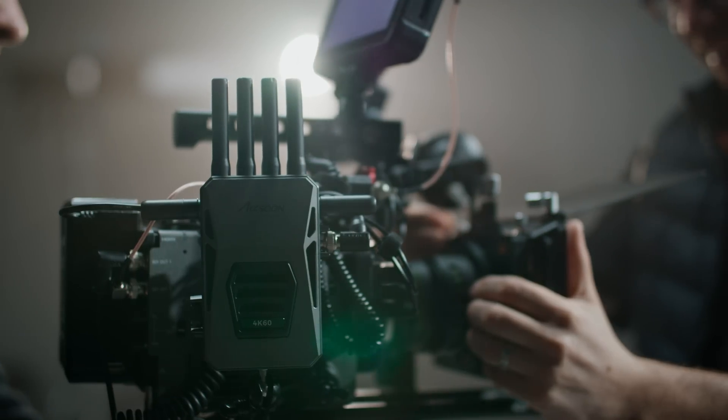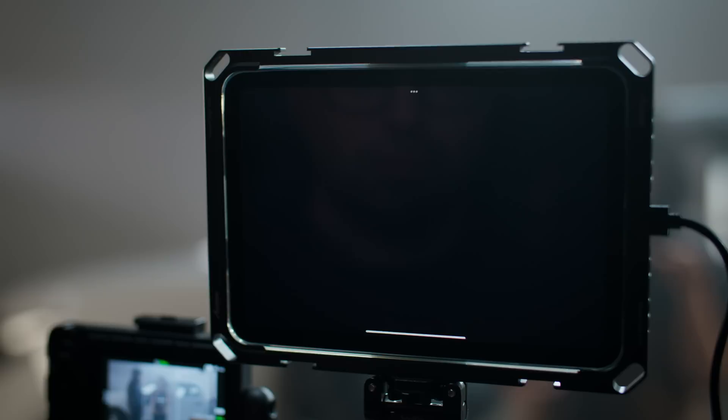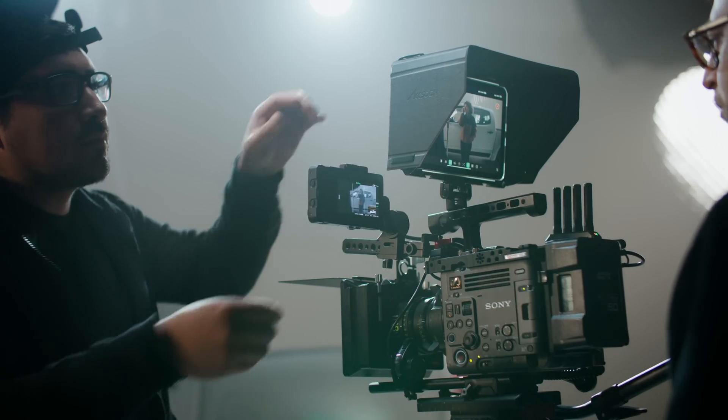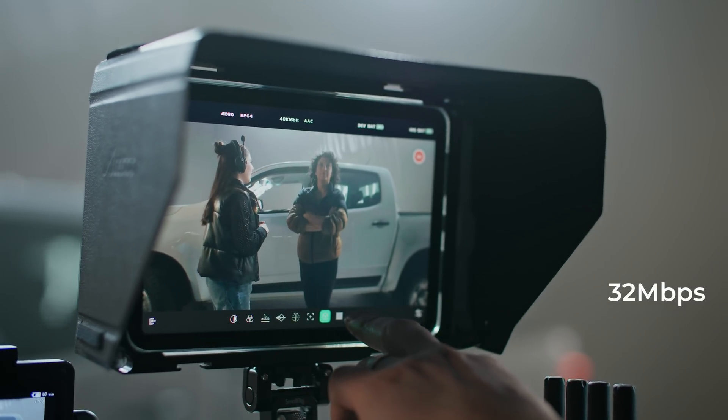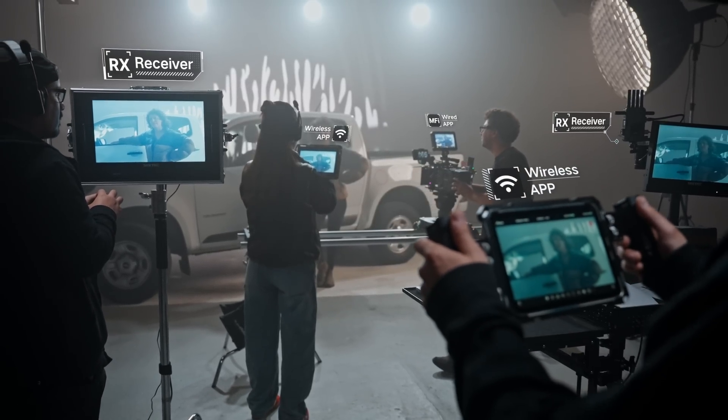The Cineview Master 4K transmitter features a wired MFI connection that transforms a connected iPad or iPhone into a fully-fledged professional camera-top monitor. Combined with Wi-Fi connections, you can use up to five monitoring devices at the same time.